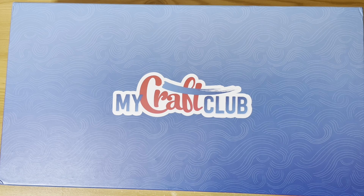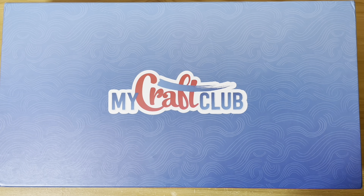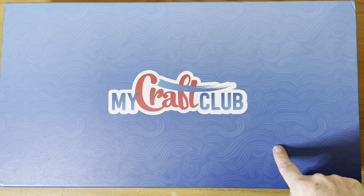Hi everyone, it's Jen here, the Diamond Painting Gamer. Very warm welcome to my channel and we have another unboxing from my Craft Club subscription — this should be the December box. Before we open it I want to show you a couple of things I've finished.